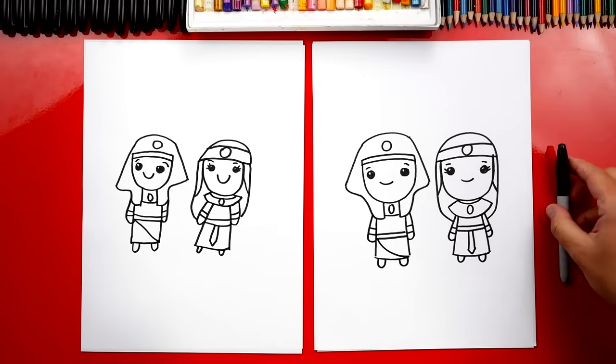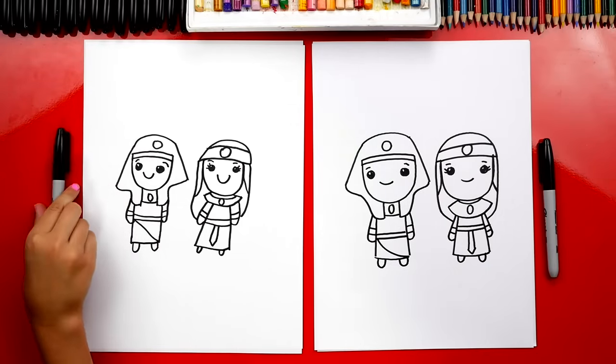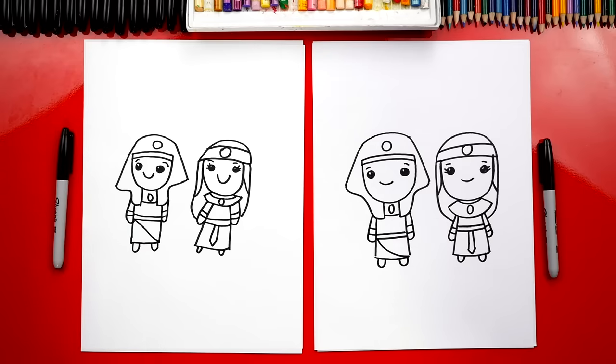We finished drawing our Egyptian king and queen. You did a great job, but what's going to make them look even cooler? We need to color them. This part we're going to fast forward, but at the end you can pause the video to match the same coloring. You ready to fast forward?